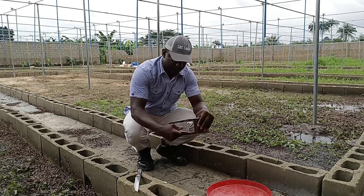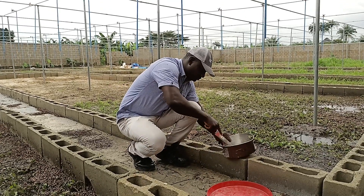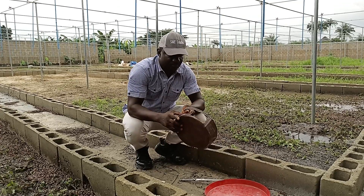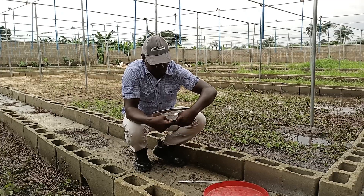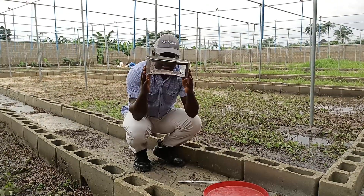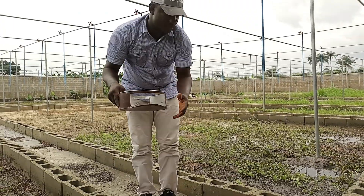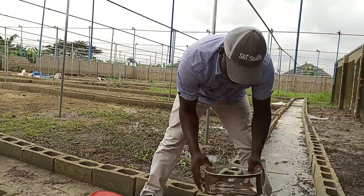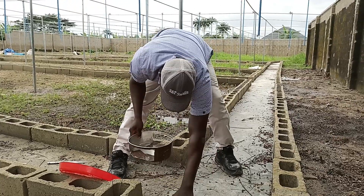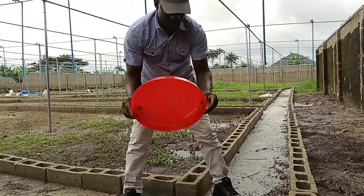If you have constructed yours, you can wear your hand glove. Now take a look at this — this is the underside. So you place your feed inside. You don't place it on the walkway; you place it inside the farm. This is the tray — you cover it.